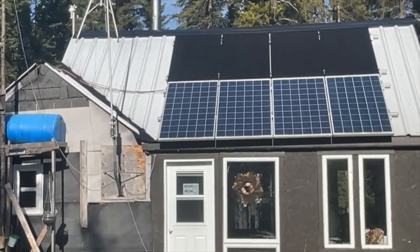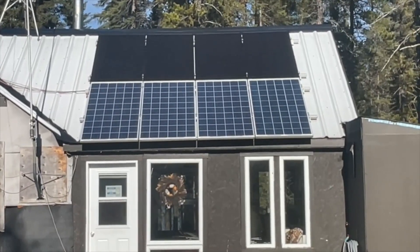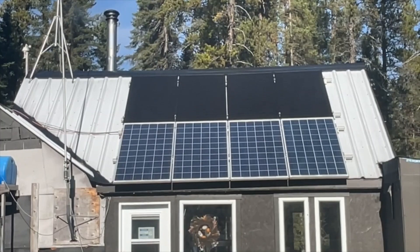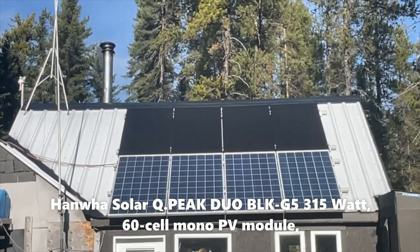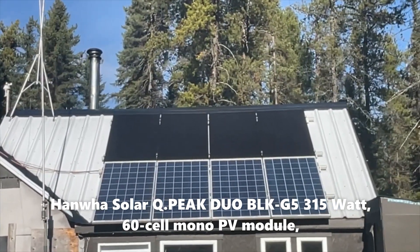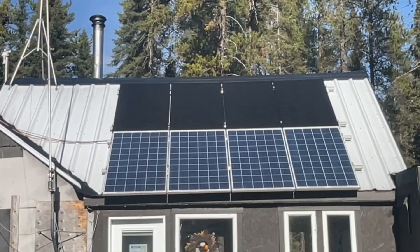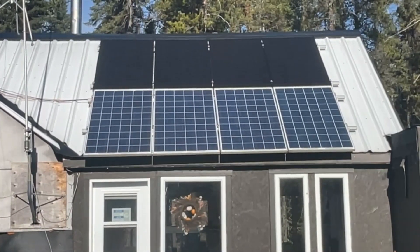So that's the setup. Those four bottom panels were what we originally had on the west side, and then we put those four more black ones up there. The bottom ones are like 240 or 250 watts each and the top ones are around 260 — I'll put notes in so you can figure that out. Those panels are in series-parallel, so the top four are one series circuit and the bottom four are another series circuit.